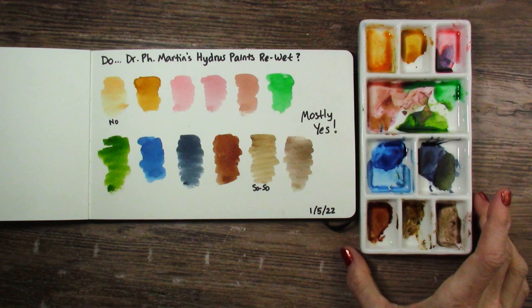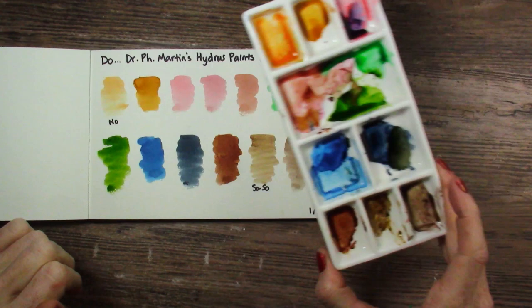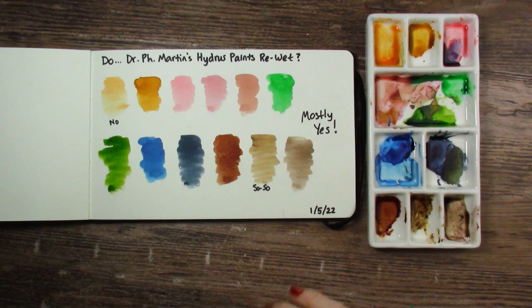I'll let you guys know as I find out. I hope you enjoyed this super quick, completely unplanned video. I saw this palette over there and I had to know if these re-wet. Talk to you guys next time. See you Friday. Bye-bye.